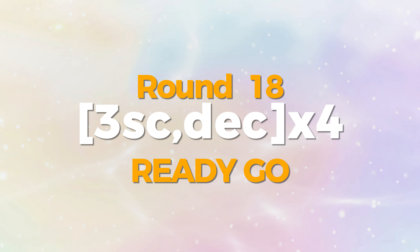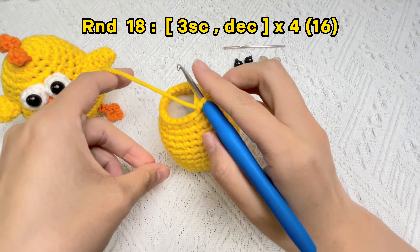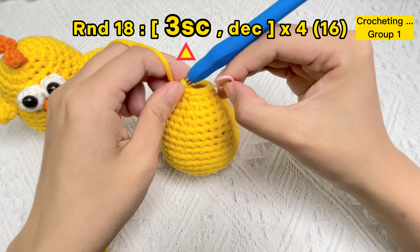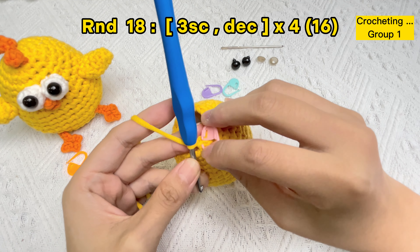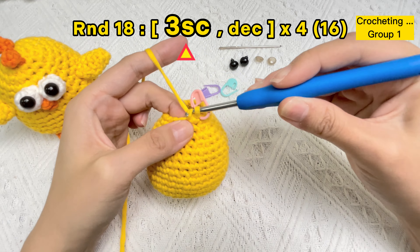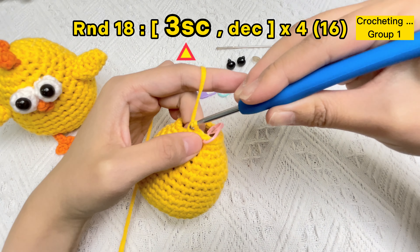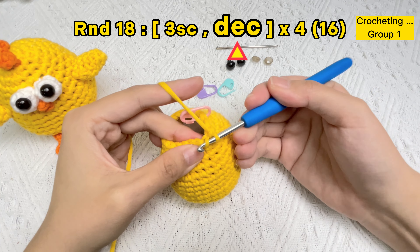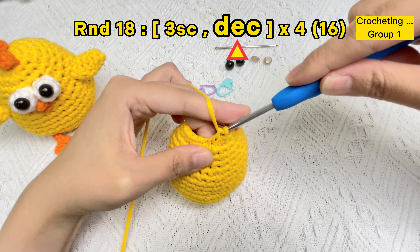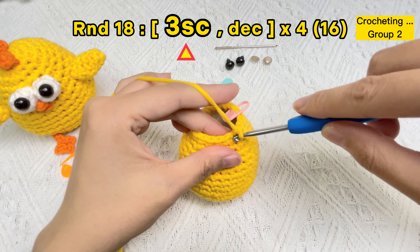Let's crochet the body of a baby chick. Round 18: start with groups of three single crochet stitches and an invisible decrease stitch. Remove the stitch marker in the first stitch of round 17. Crochet the first single crochet stitch of round 18 and use the stitch marker again under only two strands of yarn. Crochet the second single crochet stitch of round 18, then the third one. Stick the hook under the front loops of the next two stitches, yarn over, pull through the first two loops, yarn over again and bring through both loops. Group one finished.